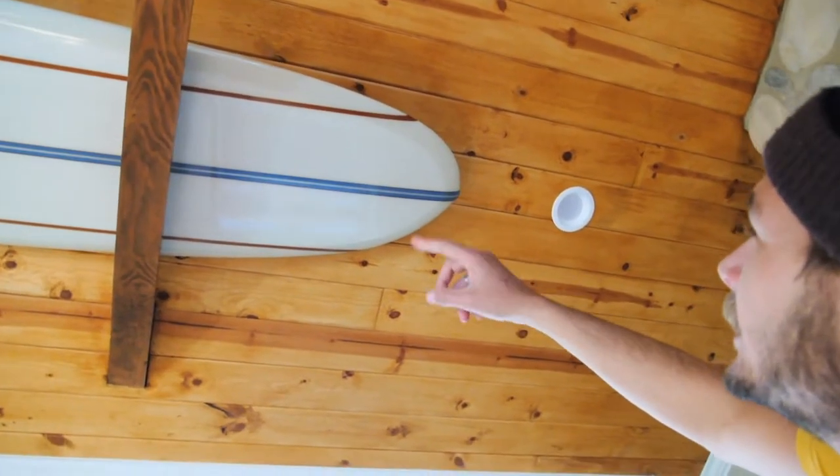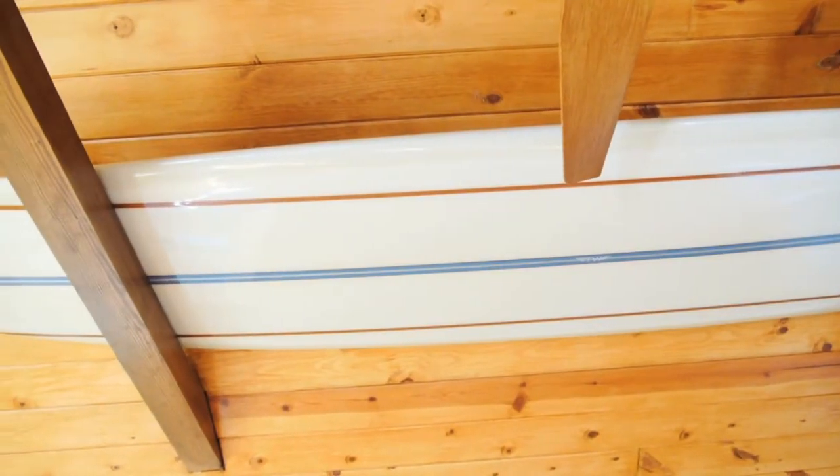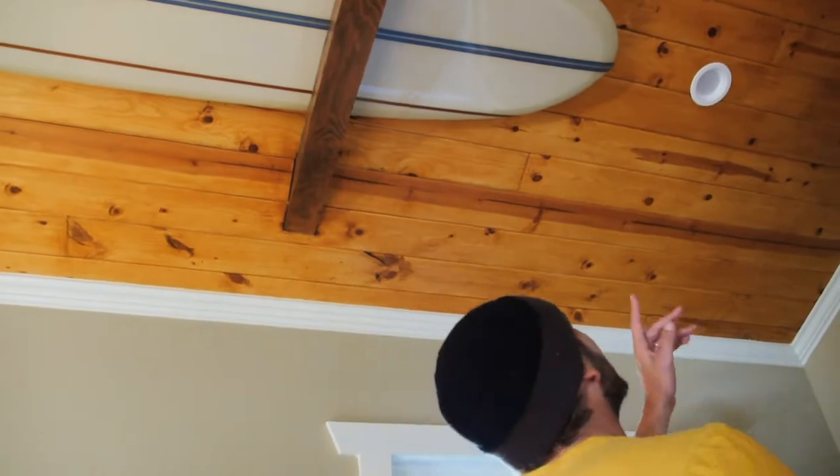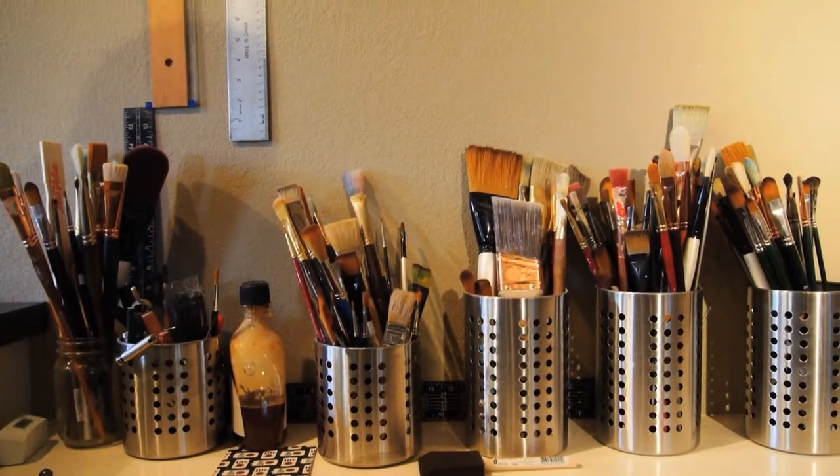So this board's a 10-1. It's a five-stringer, brown-weight foam, bass and cedar — or redwood actually. Yeah, it's a solid nose rider.